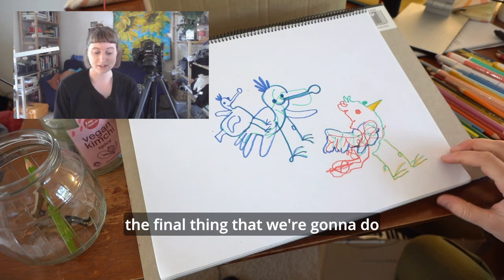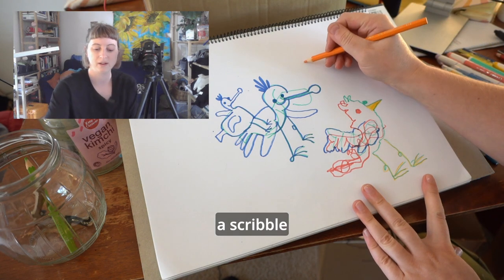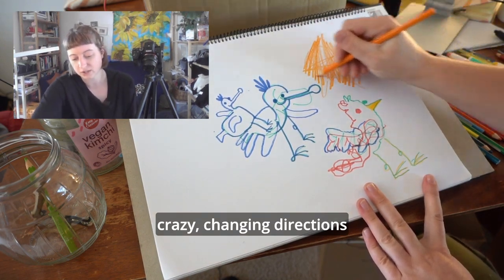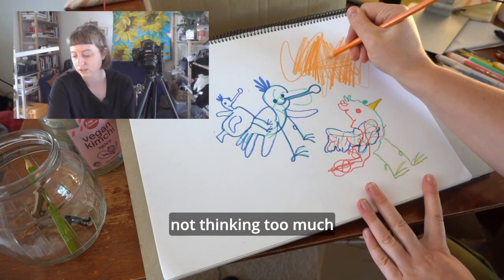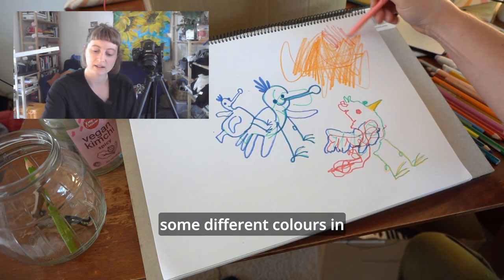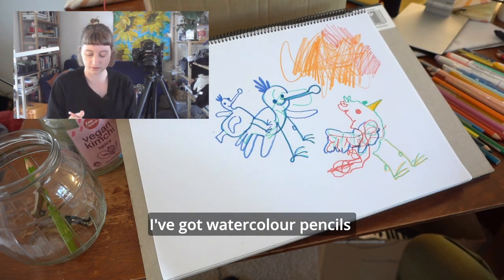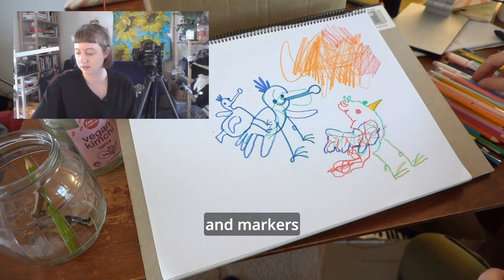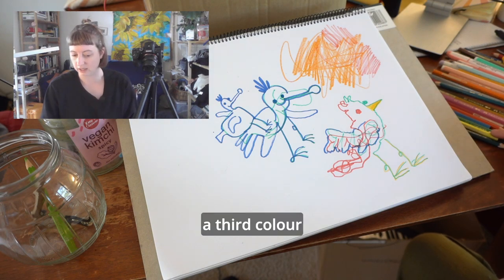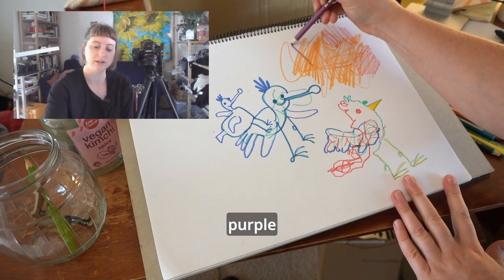The final thing we're going to do is start with a scribble. We want it nice and big and crazy, changing directions, not thinking too much. I'm going to add some different colours in and use different markers. I've got watercolour pencils and markers. Let's pick a third colour — how about purple this time.